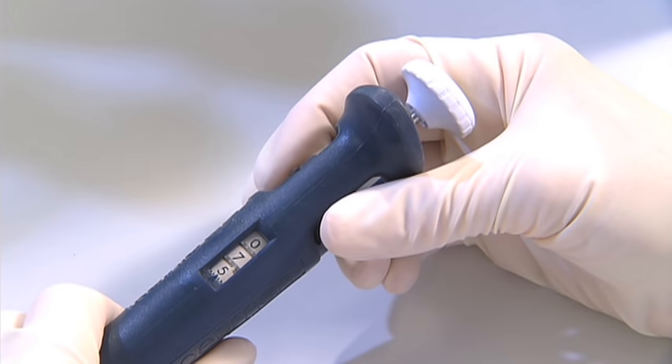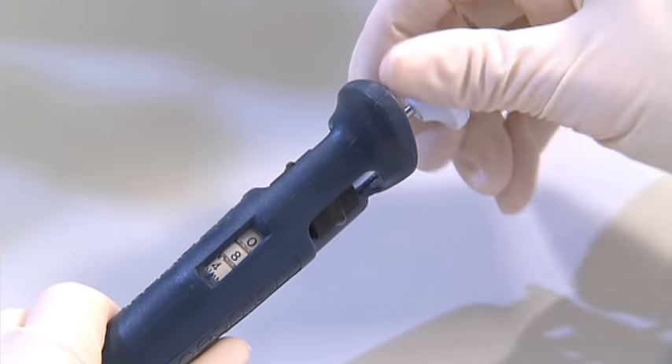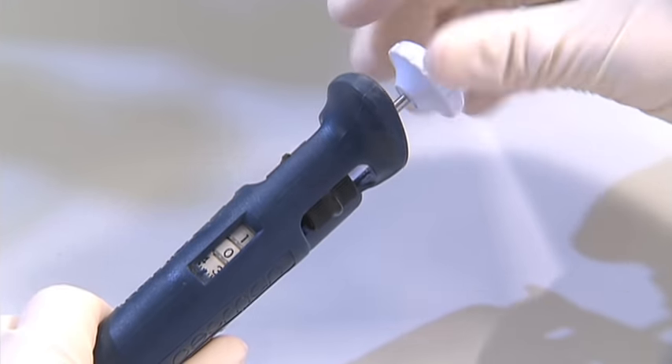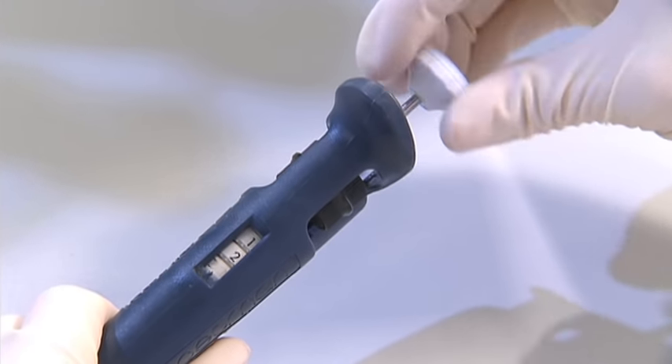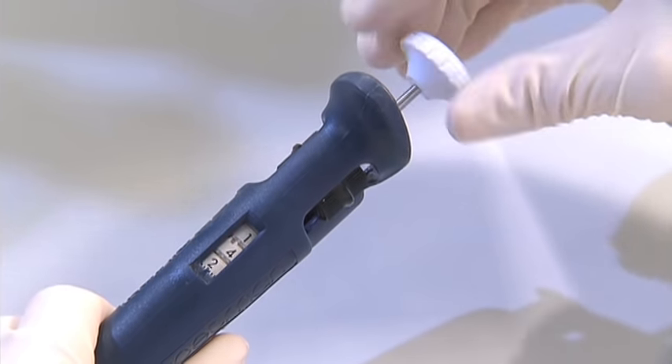Each pipette has a vertical row of three numbers visible in the body of the instrument. To set the volume, you can use either the thumb wheel or, on newer models, the push button. This will cause the three number dials in the body of the pipette to rotate and change the volume of liquid that will be taken up. However, the dial numbers indicate different volumes depending on which pipette is used.